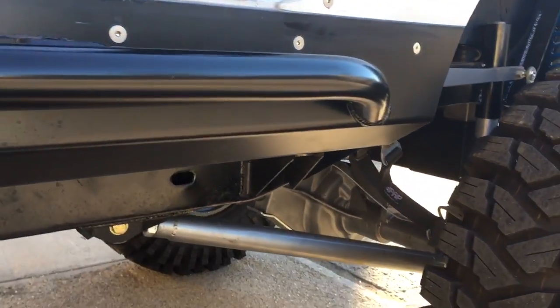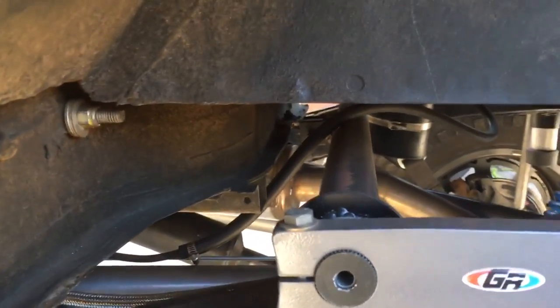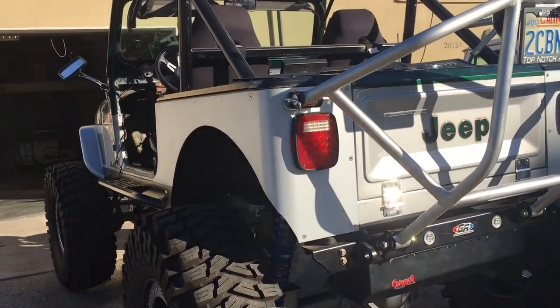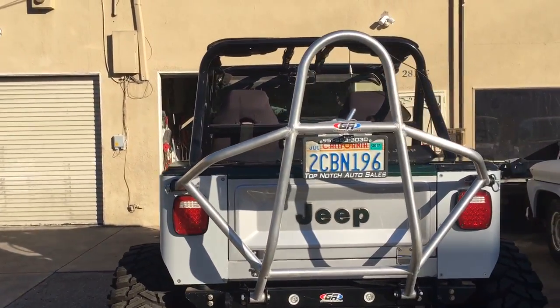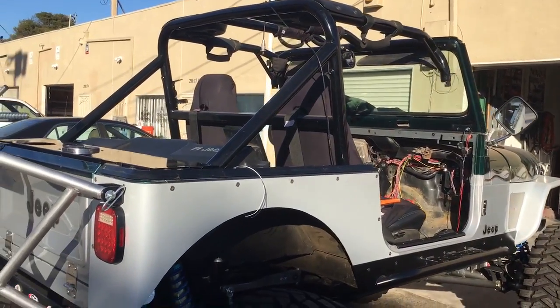This thing has David Freiberger written all over it. Nice one, as long as it stays on its wheels.